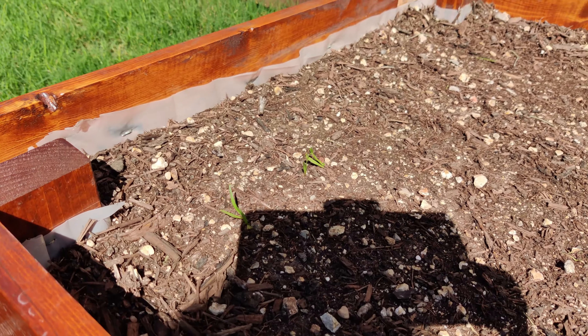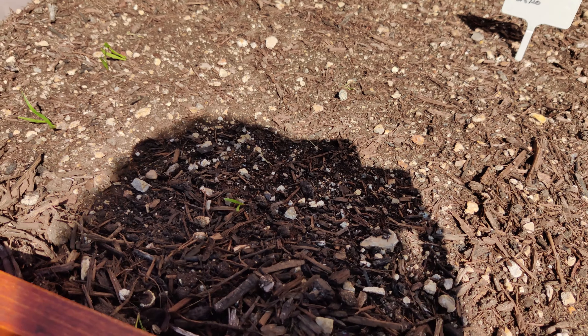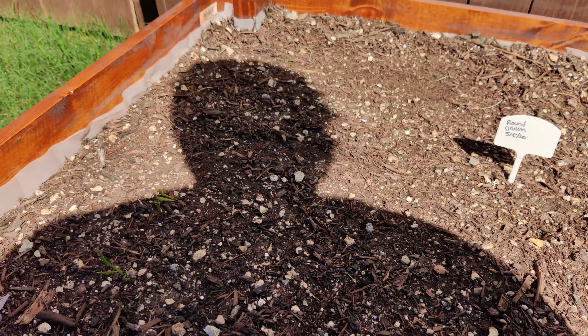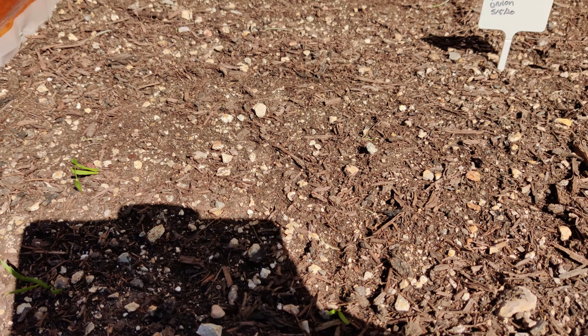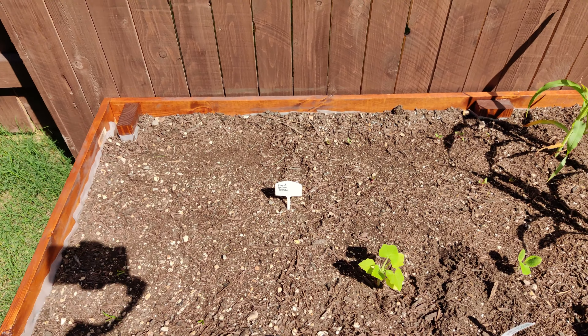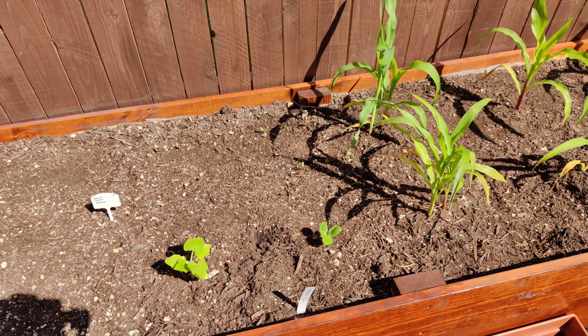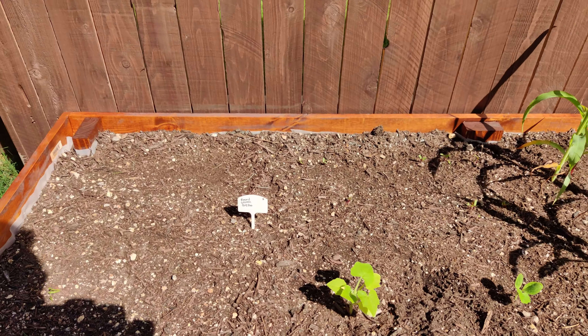Right here, these are little spinach seedlings. It's not that much because these actually haven't handled the heat and the sun out here too well either. So I'm actually just going to change all this section out, except for the beets — that's going to stay with the squash — and I'll just transplant something over there.